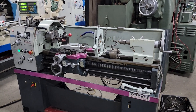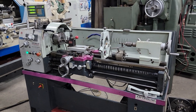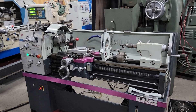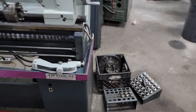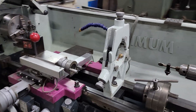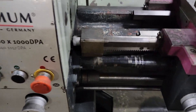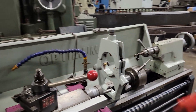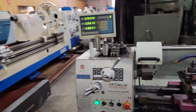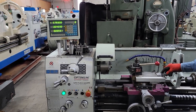This is an Optimum 1440 lathe with digital readouts, collet nose, collets, face plate, and there's a chuck down in there too — four jaw, three jaw, steady rest. Let's get the micro carriage stop, gap bed, tailstock, drill chuck. Rotating the dials — it's digital. That's the compound.